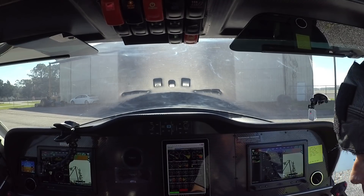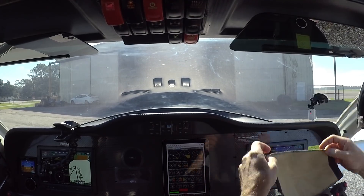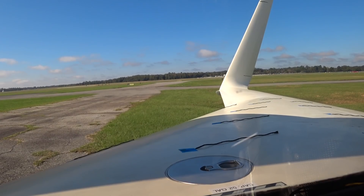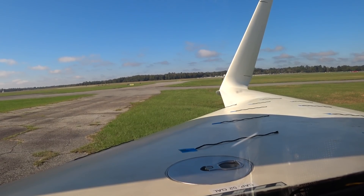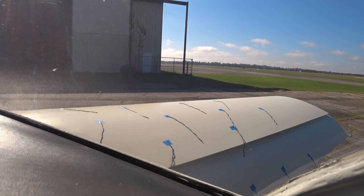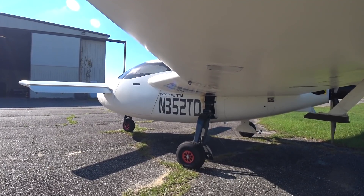Weather observation: one five three zero Zulu, wind zero two zero at zero three, visibility one zero, sky condition scattered seven hundred, temperature two zero Celsius, altimeter three zero one one, remarks density altitude seven hundred.